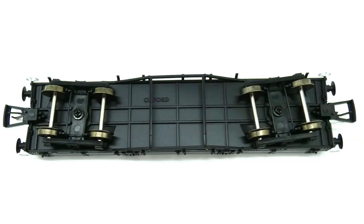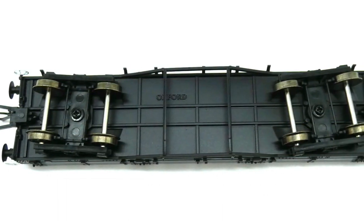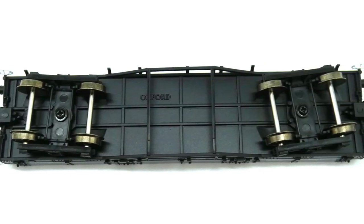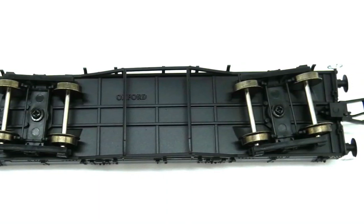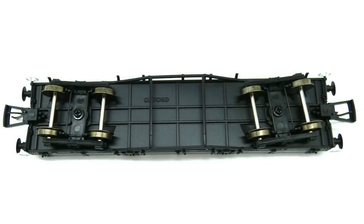Looking at the underside of this Pilchard wagon, you can see the bogeys have grooving for the wheels to make them turn. The couplings are not attached to the bogeys - they're only attached to the body, which is great, and they are pocket ones as well. We have a bit of bracing on the underframe and some of the welding marks from the top. Oxford is printed on there. For a cheap wagon that looks highly detailed, not bad.